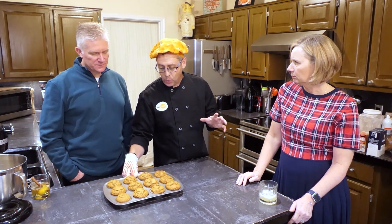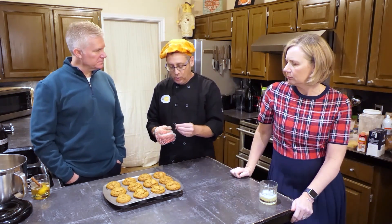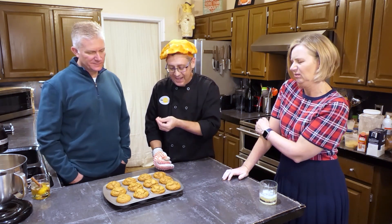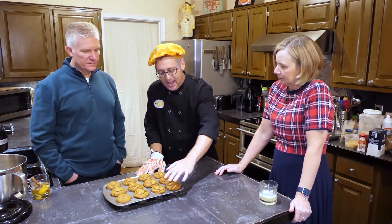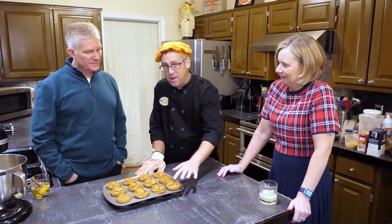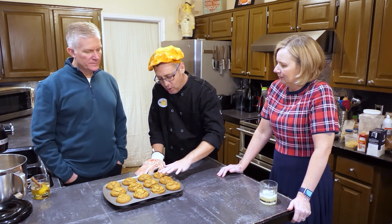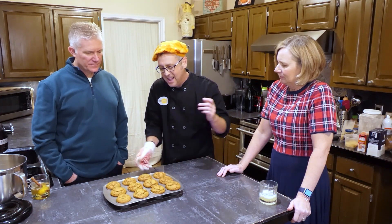Our muffins are just out of the oven at 20 minutes, and there are a couple of different ways to test for doneness. The most common old-school one is a toothpick — stick it in, and if it comes out with a little batter, they're not done. But then you've got a hole in your muffin, and that bothers me. There's another way that's easier: the touch test. Gently touch the top of the muffin — if it feels springy and pushes back, they're done. If it feels a little soggy and stays indented, it needs more time. Some of these are feeling done, but some are still a little too soft and gooey — they need a few more minutes in the oven.